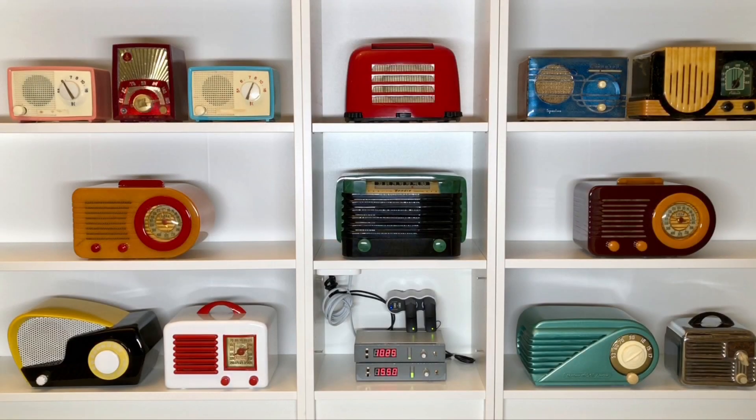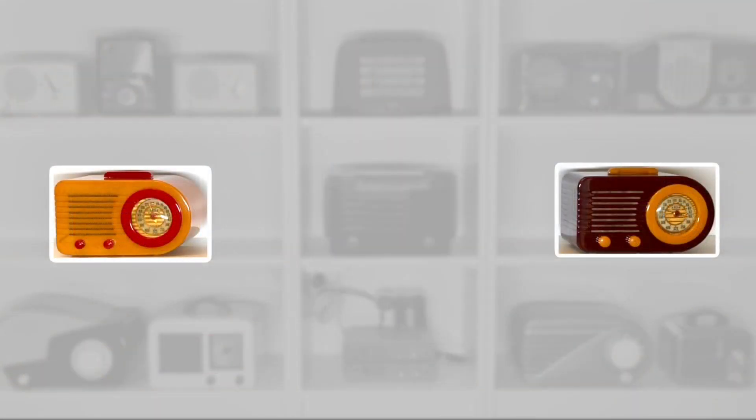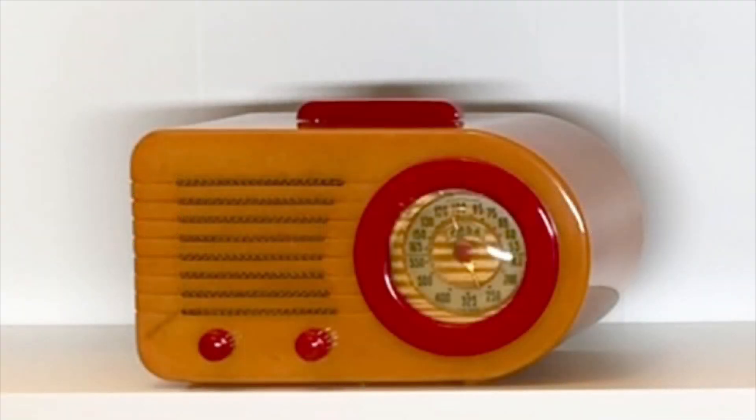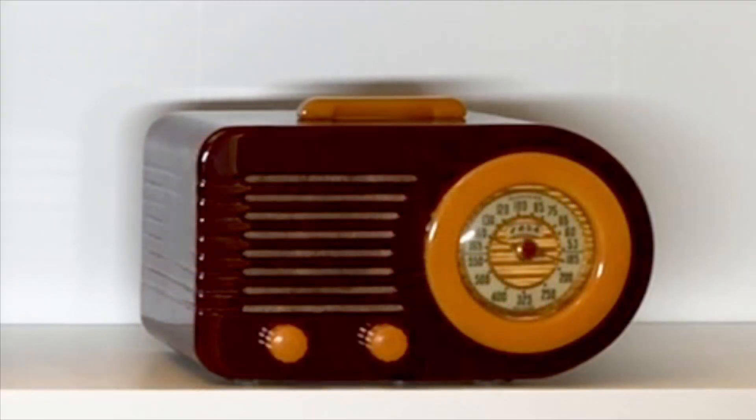And here we have 13 antique radios, but we're only concerned with two of them right now. Look on the left and right of the center row and you'll see two FETA bullets. The orange and red bullet is tuned to 1025 kilocycles, so it'll receive and play the left channel of our stereo broadcast. The brown and orange bullet is tuned to 1550 kilocycles and it'll receive and play the right channel.